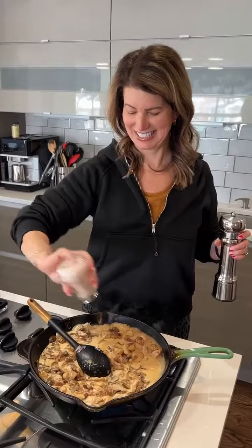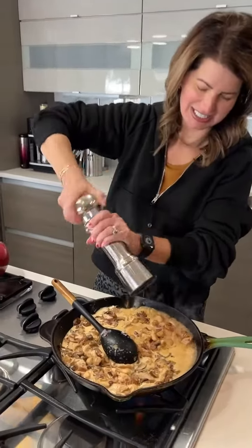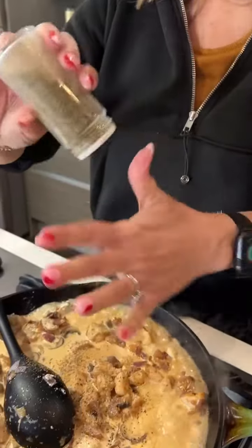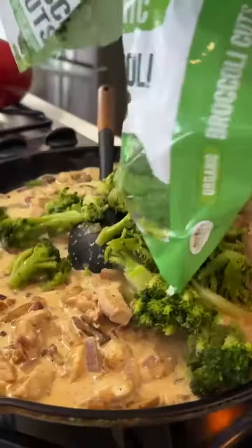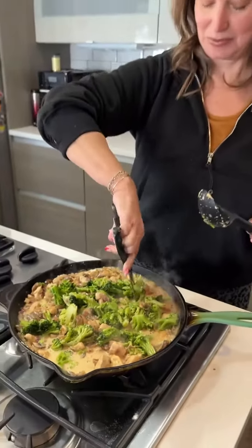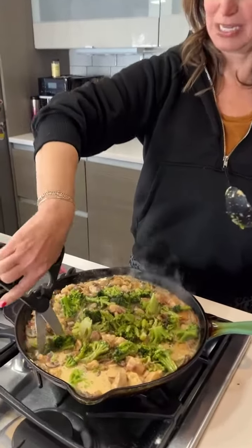I'm gonna add some salt, pepper, and poultry seasoning — a tablespoon. Now we're gonna add some broccoli. You can use fresh; I'm using frozen but it's thawed. I like that this broccoli is so big, so I'm going at it with my poultry shears, chopping it right up in the pan.